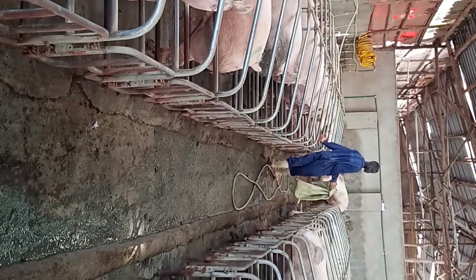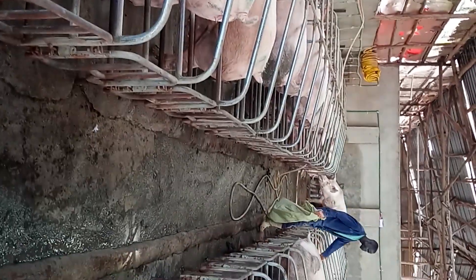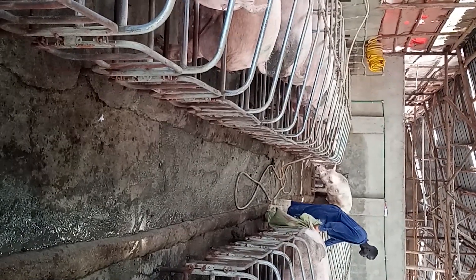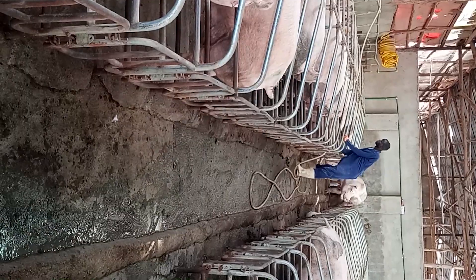Here we have started our boar exposure on our sows that we weaned off. We expect them to get on heat within three to five days from this boar exposure. We're going to do boar exposure every day until they start showing signs of heat and until the day of insemination.